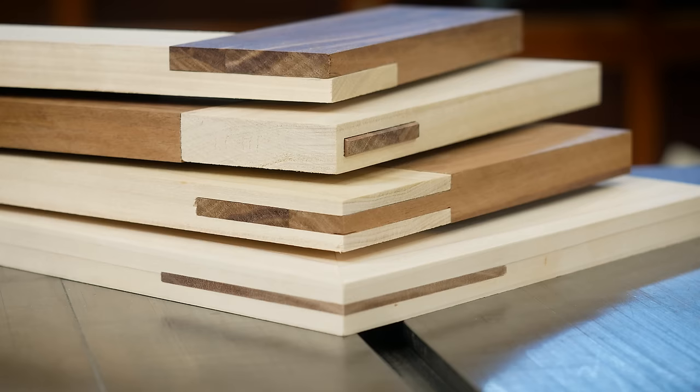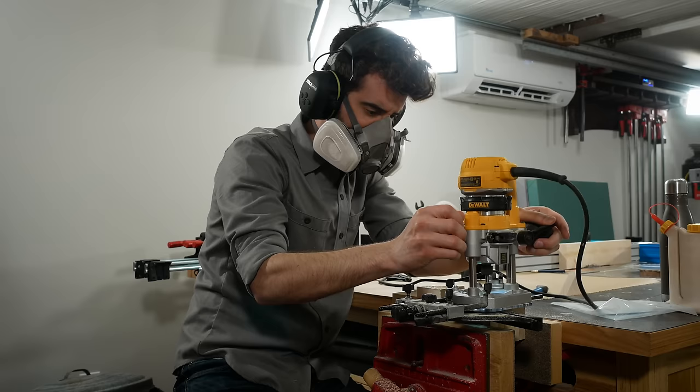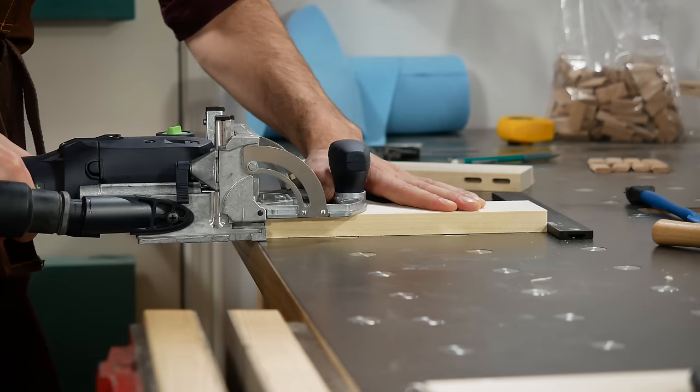I'm going to show you and test the strength of some common joinery methods that you can do with the tools you already have in your shop, so you don't have to go out and buy an expensive domino or any other joinery system.